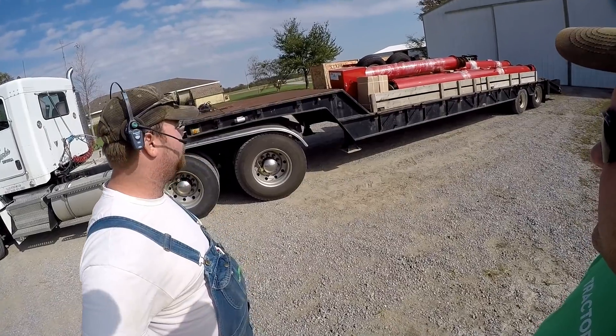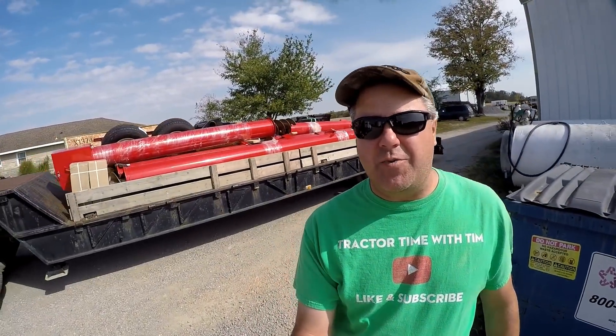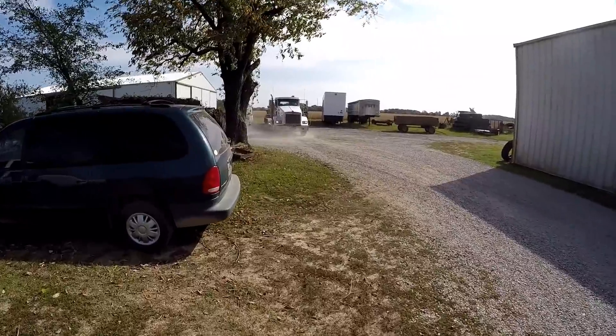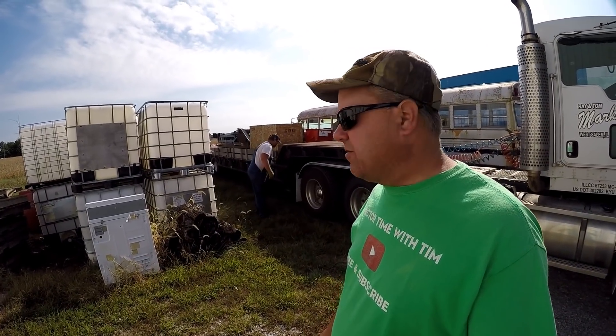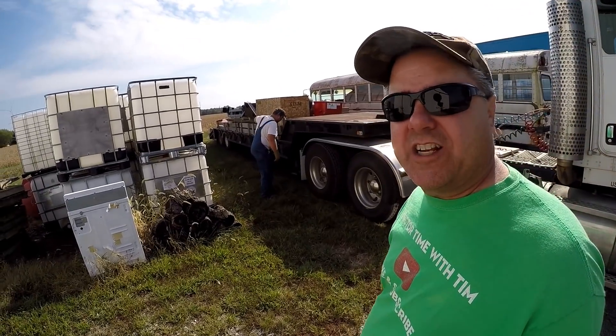We're going to back this trailer out of the way, unhook it, and put the hopper bottom on so we can haul beans. These guys aren't scared at all of backing a tractor-trailer. Dad and Terry are both over at the combine doing fuel and greasing. They had that rain and wind that caused the auger to blow over — that also gave them a few days to get this new auger. Maybe they'll get another rain soon and they can assemble it.